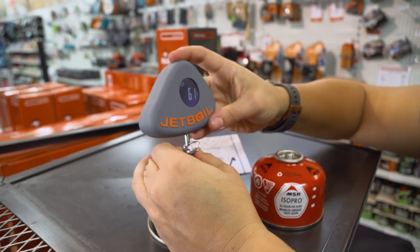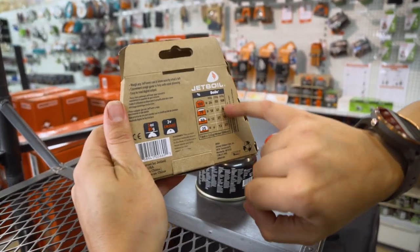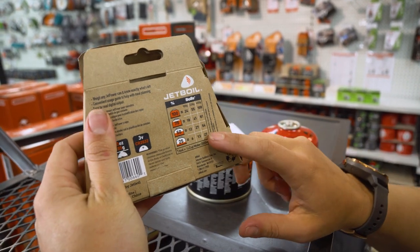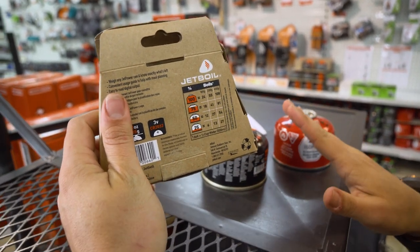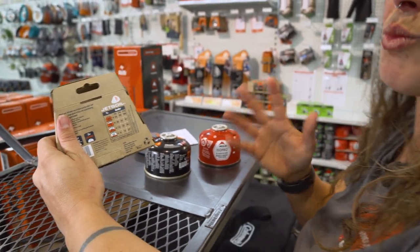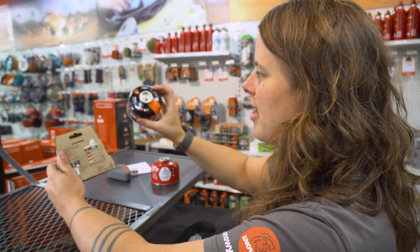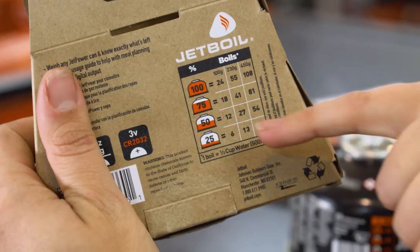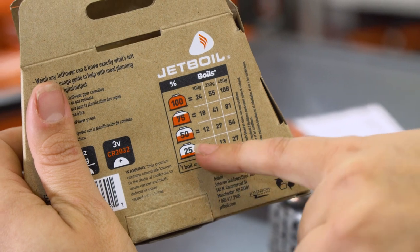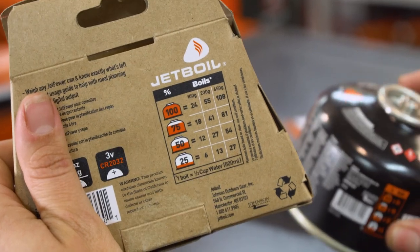If you are measuring a Jetboil gas canister, your package will have a rough percentage guide on the back. This is only applicable for Jetboil canisters, because that's how the unit is calibrated, as I mentioned. You could probably also use it as a rough guide for other brands too. So if we know that there is 60% left in this canister, we're looking at between 12 and 18 boils, using a Jetboil device — probably sitting around halfway, about 15 boils left at around 60%.